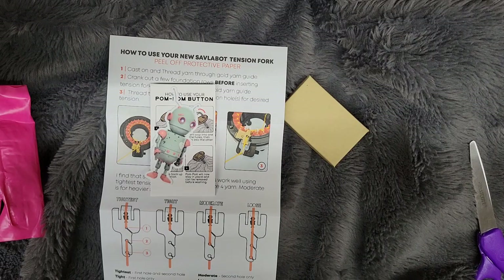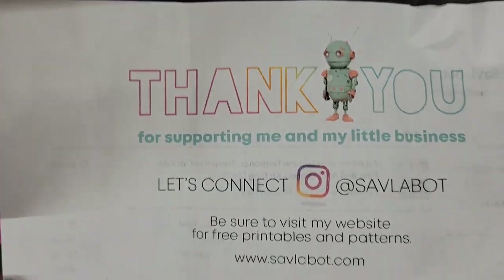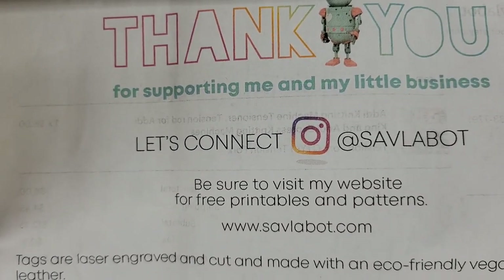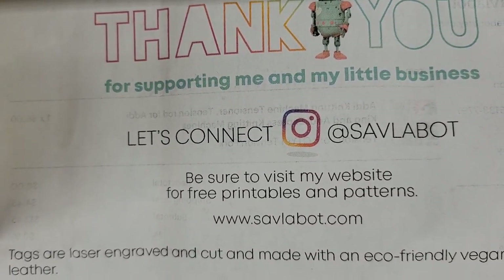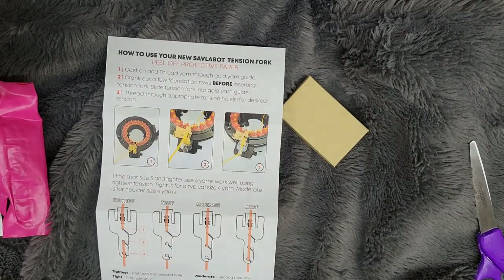The order total with tax and shipping was $13. And here is her information. Alright, let's try out this tensioner — I'm excited!